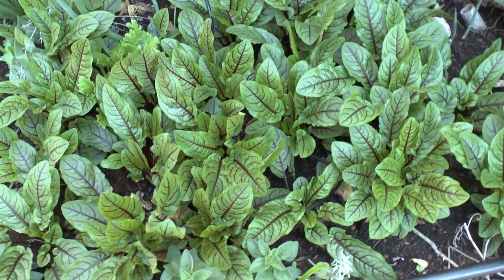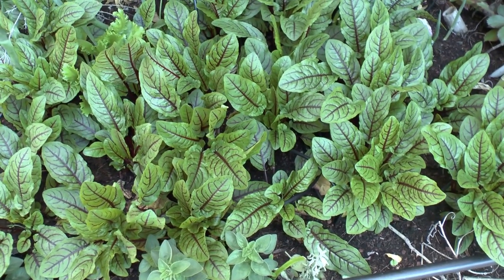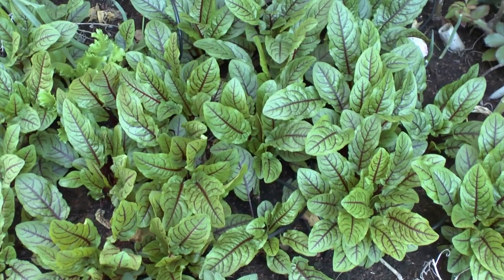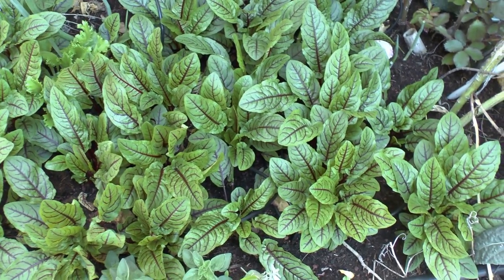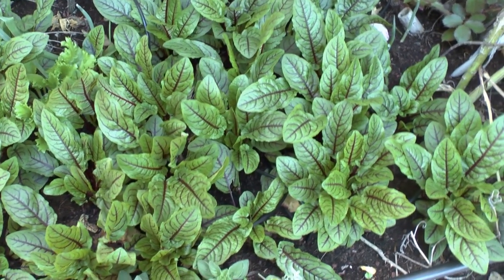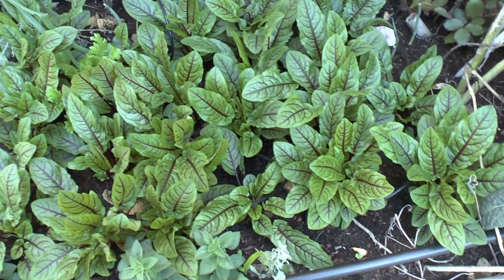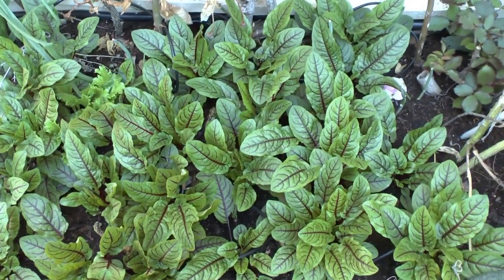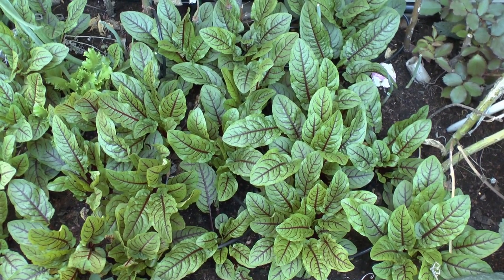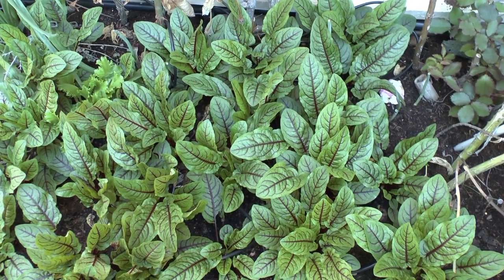As you can see, it's a beautiful plant, mostly ornamental. If you're looking for something ornamental, beautiful, and edible, this is the right choice. It is a little bitter, so you need to like the flavor. Don't forget to subscribe, like, and visit our website at growplants.org.